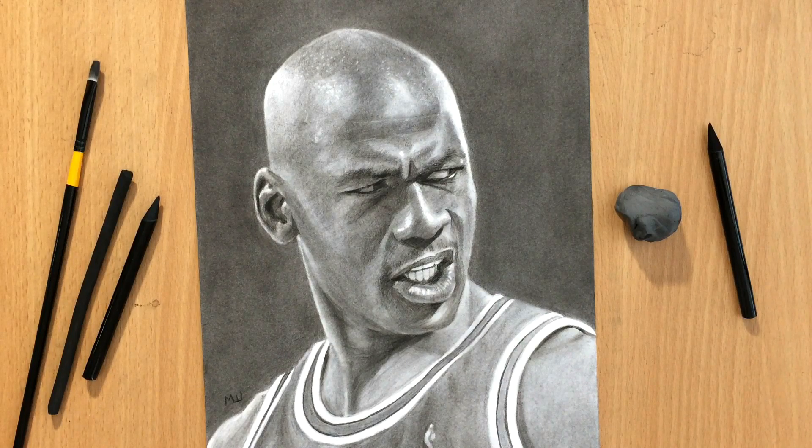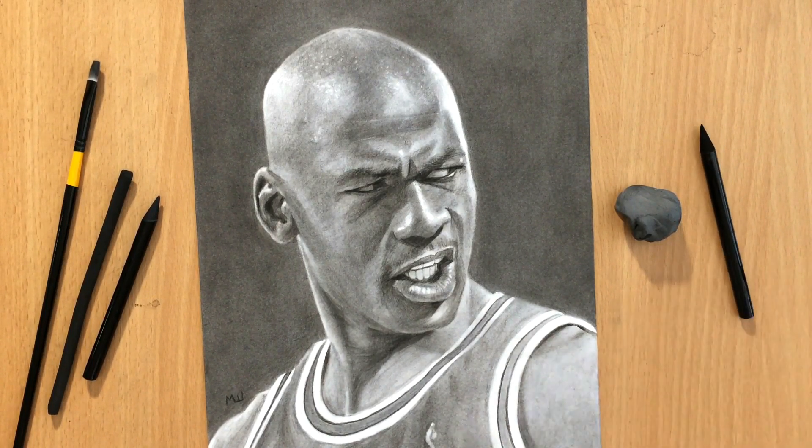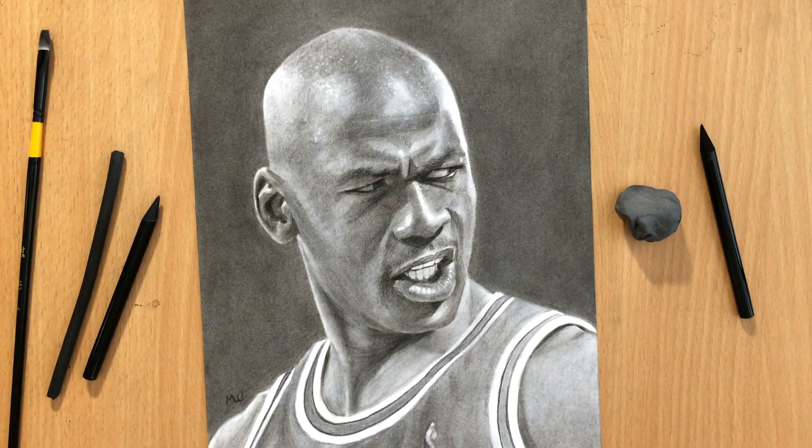Hello and welcome to my channel. I want to show you another drawing of Michael Jordan, the greatest basketball player of all time. This was done in charcoal — I used woodless charcoal pencils and vine charcoal. I'm going to be talking a little bit more about Michael and about my drawing techniques and tools, so let's get to it.